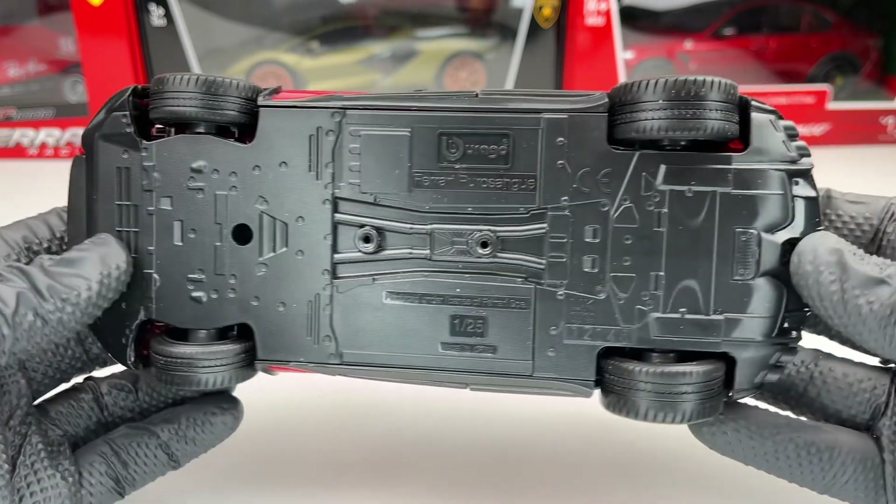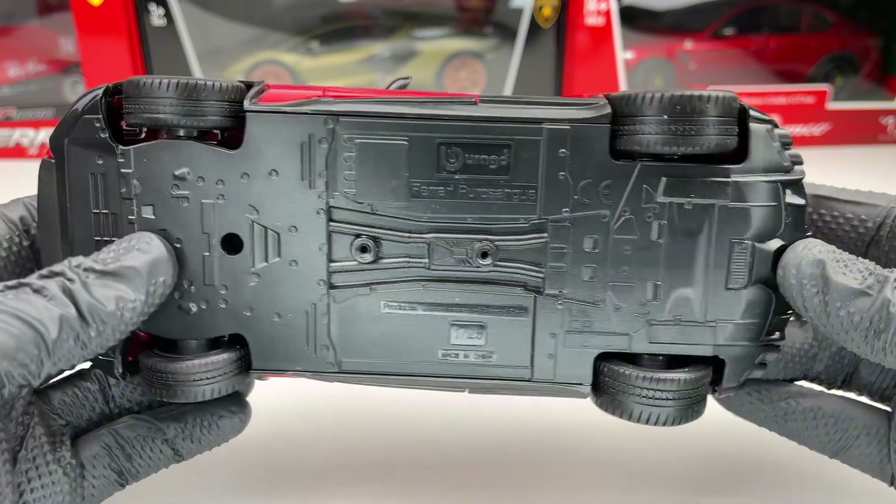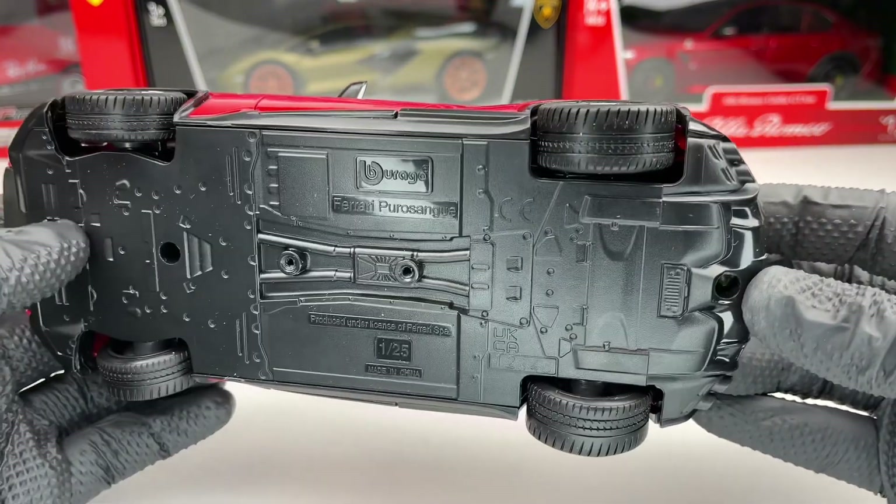Underneath the model we don't have any details — there are some molded lines in the plastic but no separate parts.